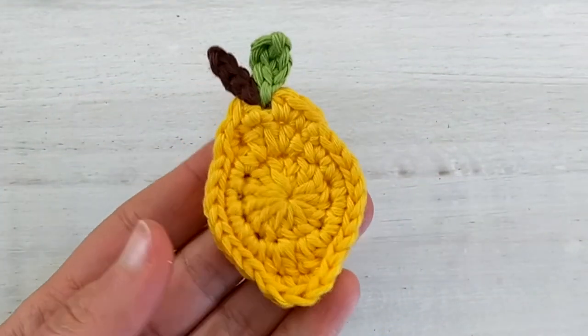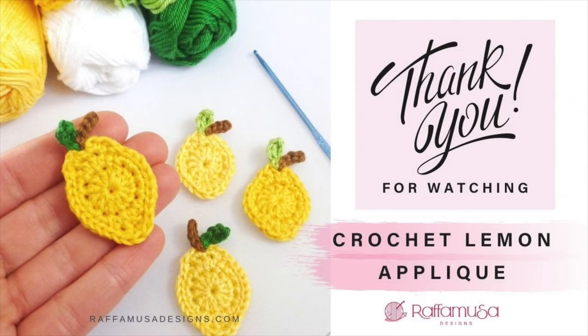And your lemon applique is ready! I hope you enjoyed this video tutorial. If you did, don't forget to hit the like button and subscribe to my channel for more crochet tutorials like this. See you in the next one — bye bye!